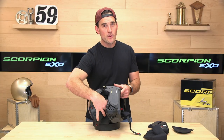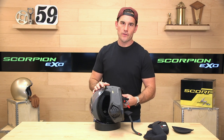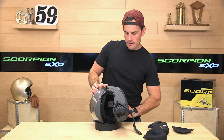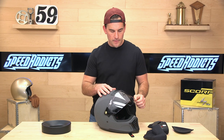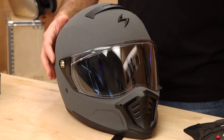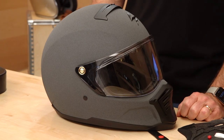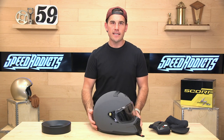Scorpion's backing this up with a five-year warranty, which is well above the industry standard two years, so they'll be there should you have any issues with it. All in all, we think this is a really unique addition to the Scorpion lineup, and you will not be missed going down the road in the Scorpion HX1. Head over to speedx.com and pick one up today. Thanks for watching, everybody — we'll see you next time to find out what's in the crate.